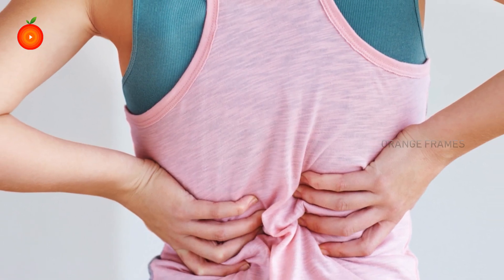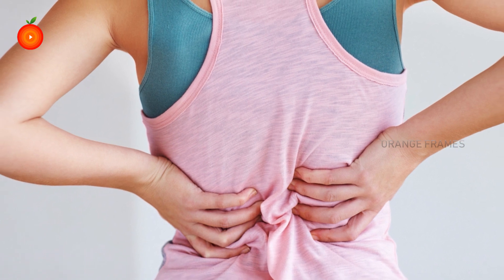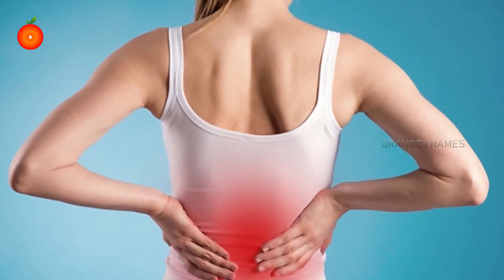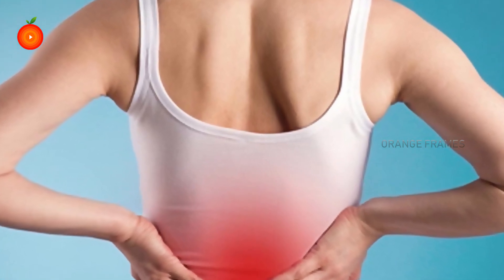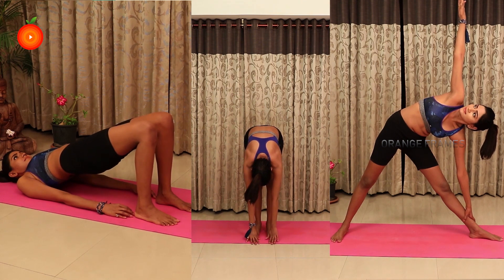Back pain has become the most common problem in present days. The muscles in your lower back flex and rotate your hips while you walk and support your spinal column, but the lower back can quickly make you susceptible to injury. Even standing or sitting for too long can cause pain, so let us fix it with these yoga poses for lower back pain.